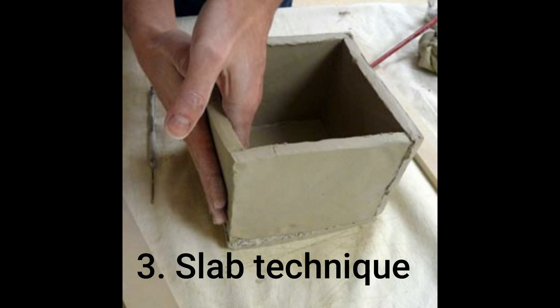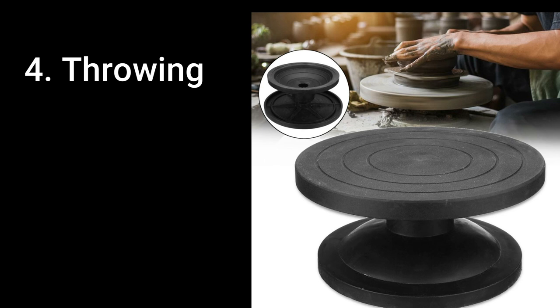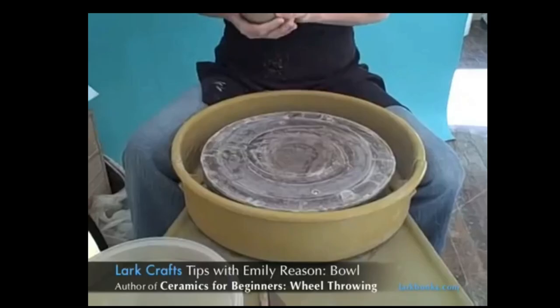In the slab technique, articles are built from slabs. The edges of slabs are scratched and slip — liquid clay — is applied, then the slabs are joined together. Throwing is where a tool called a potter's wheel is used. There are three main steps in throwing, and the first is called centering, where the clay is thrown to the center of the potter's wheel.